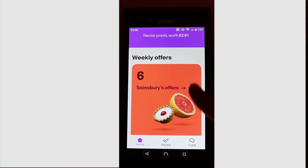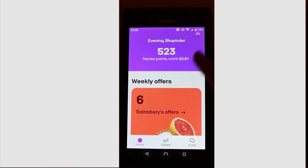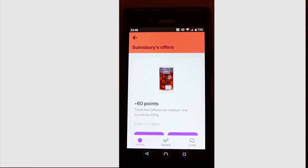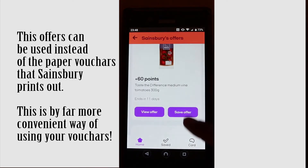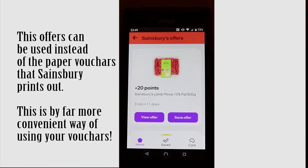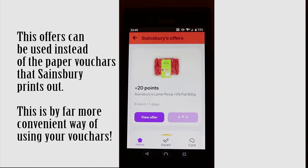Weekly, it has an offer for you, and then it shows you the points and how much money your points are equivalent to. If you go to your offers, you can see there are so many offers. All you need to do is click Save, and then the offer will be saved.